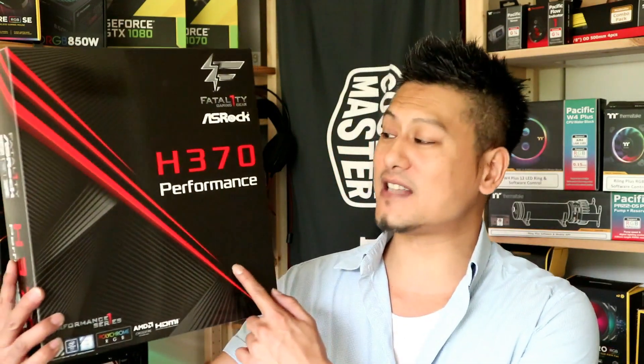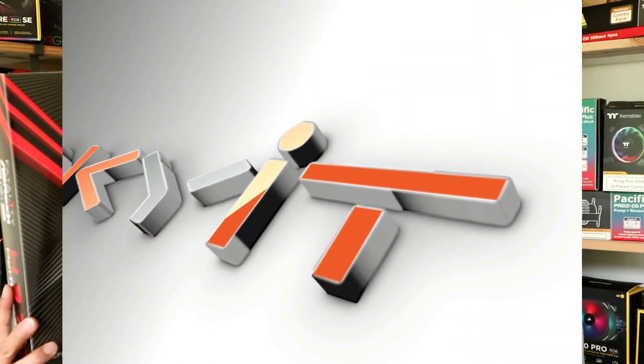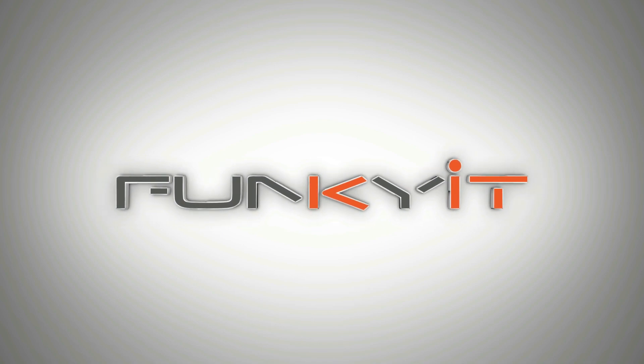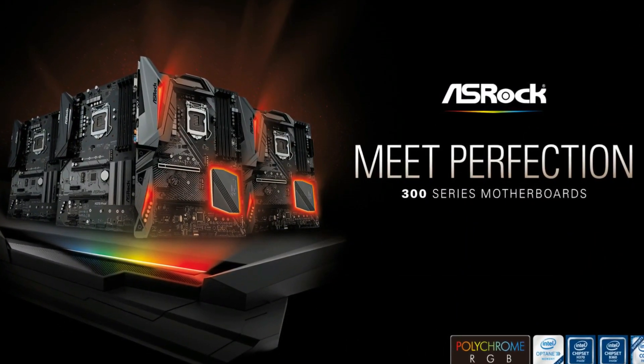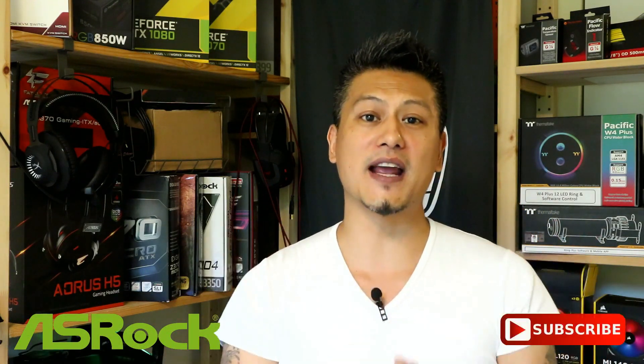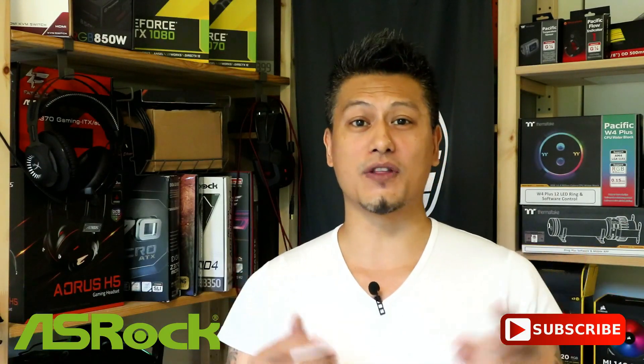Hey, what's up guys, Winston here, and today we're going to be taking a look at the ASRock H370 Performance. This video is made possible thanks to ASRock, makers of mainstream and enthusiast motherboards. Get yours now via the affiliated links in the description down below, and don't forget to subscribe to our YouTube channel. Thanks for your attention and enjoy the video.